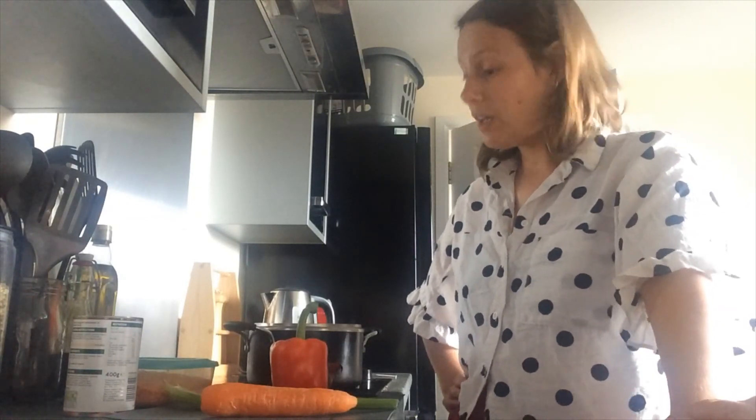Hi team! How are we all? So on your grid this week you've got lots of activities that have to do with cooking and preparing food, so I thought it would be a good idea if I showed you how to prepare some vegetables.